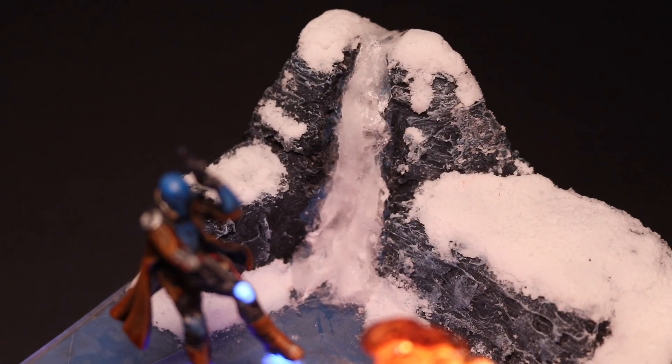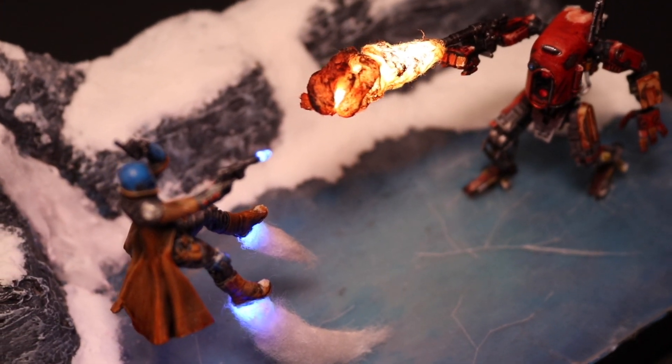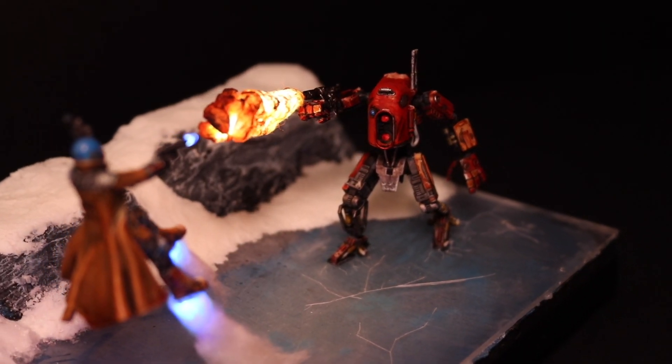So thank you so much for watching this video. If you like what you see here, check out my previous video where I made a diorama featuring Ahsoka and Anakin fighting on Mustafar.